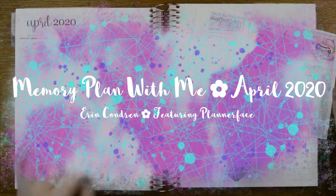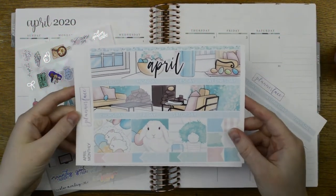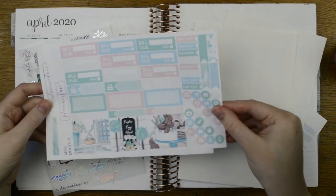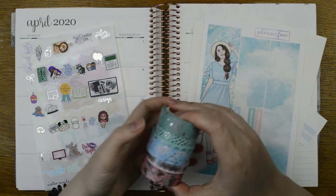Hello everyone, it's Tilly from Tilly Journals and I'm here to memory plan the month of April in my Erin Condren Vertical Neutral Life Planner using this kit from Planner Face. This is the April monthly kit. I have lots of washi pulled out — these ones are all from Simply Gilded and this one is from Colourful & Co.